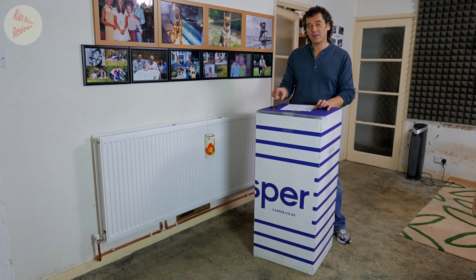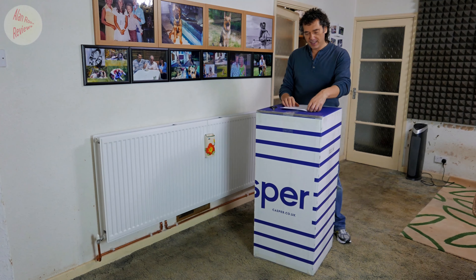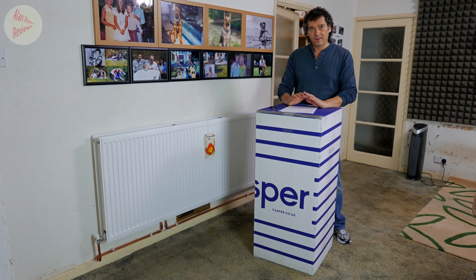I thought I'd try Casper because it is one of the more well-known online brands, but it does appear a bit more budget than most of the others online. That's quite evident in the fact that the top two comfort layers are only three inches thick, whereas most of the others I've been trying — like the Simba, Eve, and Leesa — have four inches for their top layers.